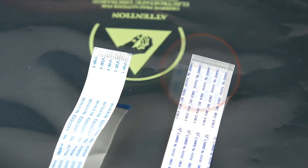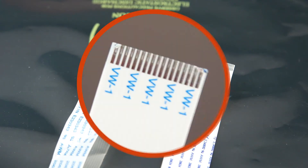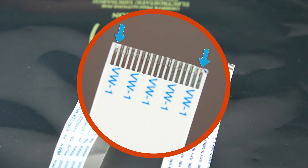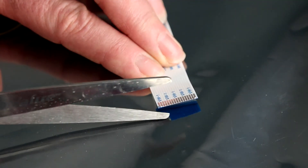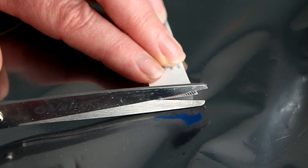Only use FFCs with no broken or bent tines or fingers. If no other option is available, trim the edges of a broken or bent tine with sharp scissors. Cut only the amount of cable necessary to remove the damaged or bent tines or fingers.